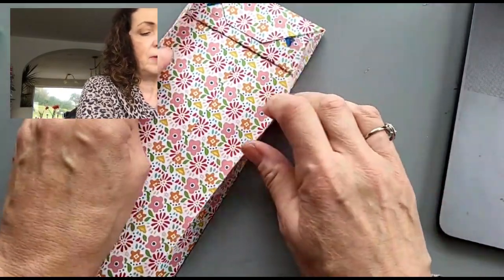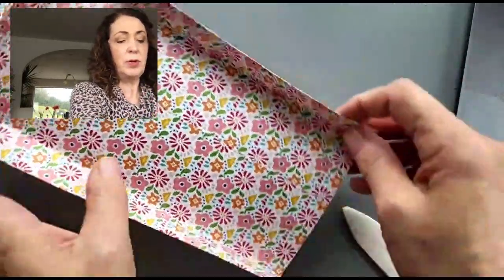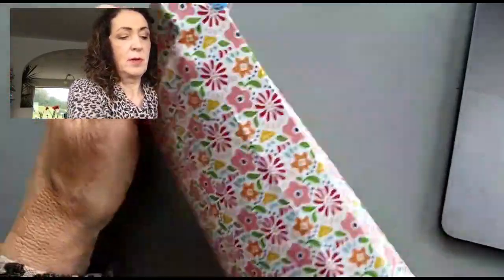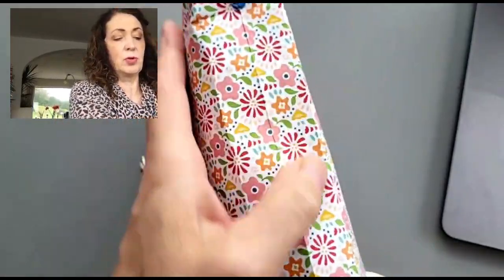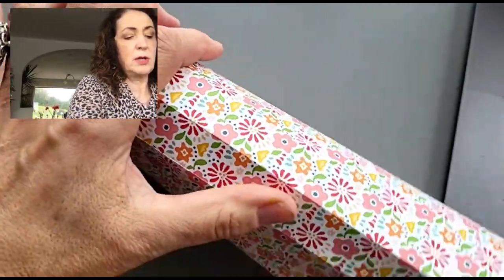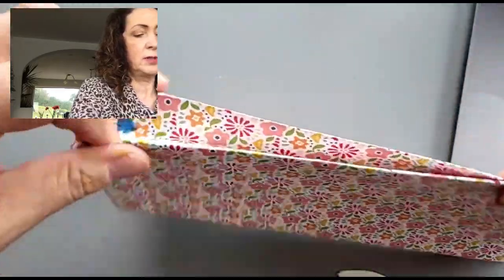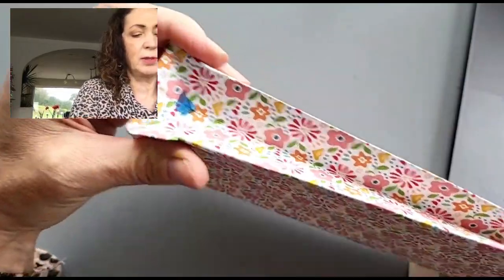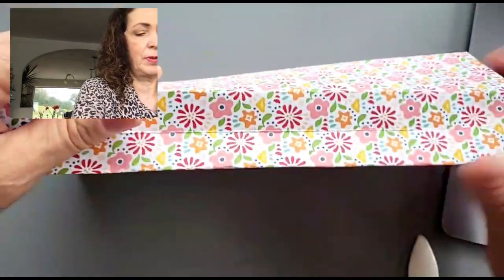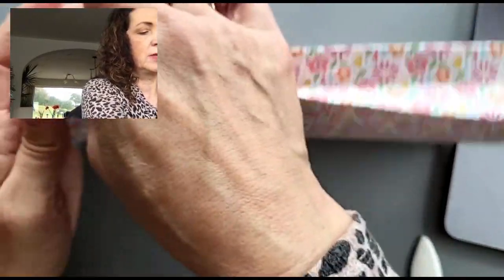Our cardstock is pretty stiff — it's good quality, not flimsy — so you're going to get a nice sturdy bag. We're not gluing anything here. Open this up and put your hand inside the bag. Press down. Go to the other side and tighten up the corners. Take your hand out and hold it. See, now we have this nice little divot. Tuck that in. Make your corners nice. Now we have a nice bag.